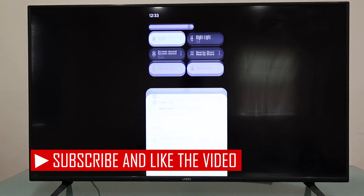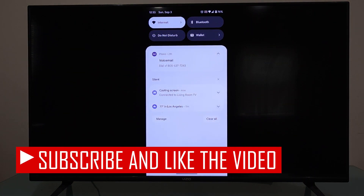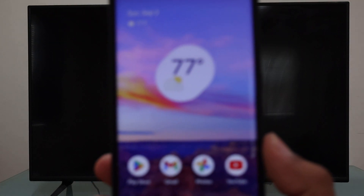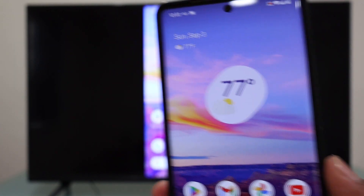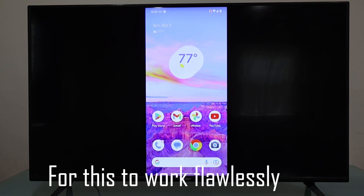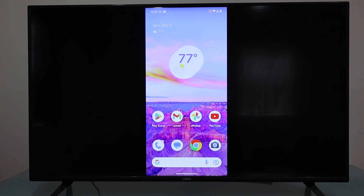I'm looking at my TV screen and I'm looking at the same screen on my phone. Same screen here, same screen there. This is how you do it — it's easy and simple. If you have doubts or concerns about the process, comment down below and I will be more than glad to help you further.